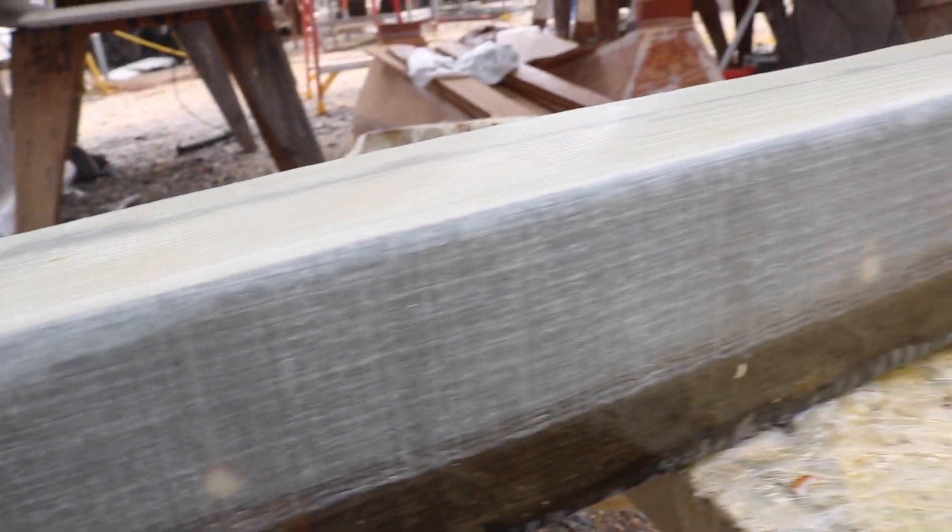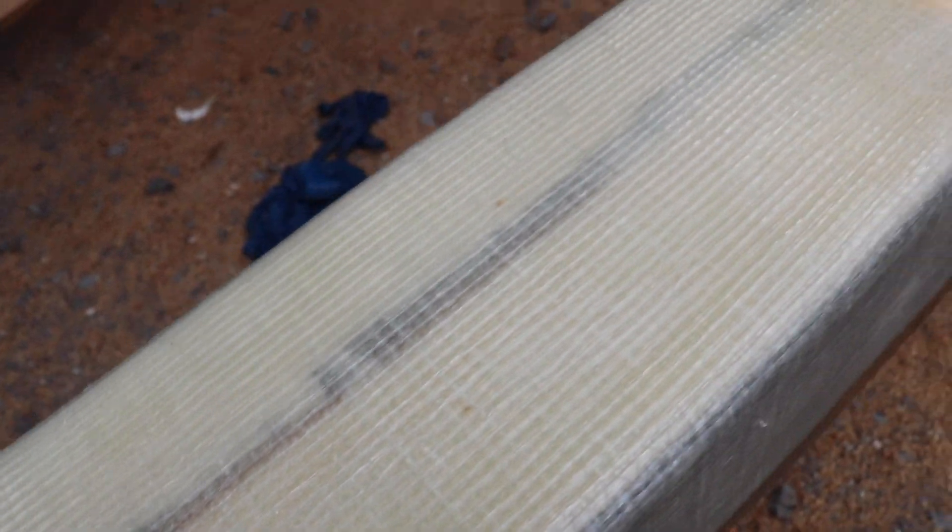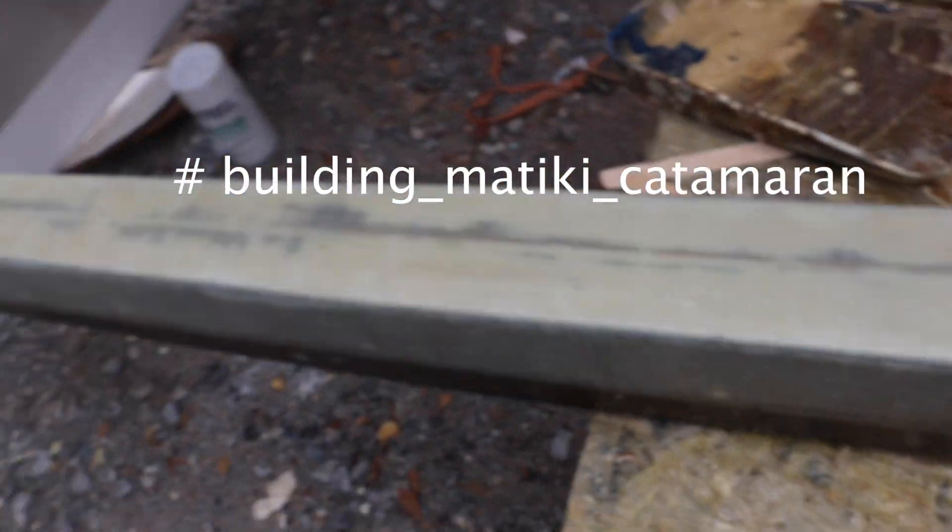And that's it — everything's fiberglassed, two layers. Now it's time to let it dry, then a little sanding, fairing, and painting. But that will be a different episode. Thanks for watching — hope you enjoyed it. If you want more updates, follow us on Instagram — you can find us at buildingmatikicatamaran. Have a good day, later guys.